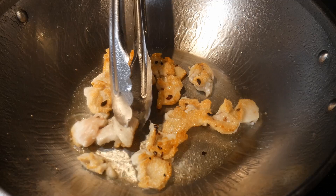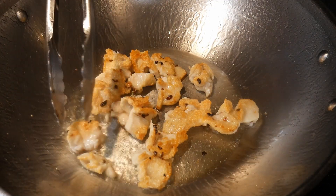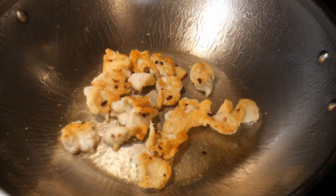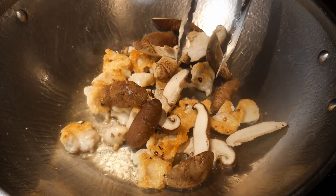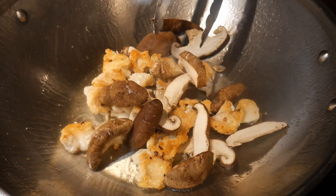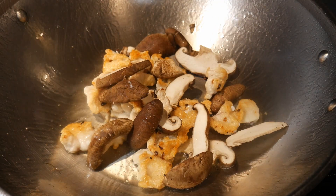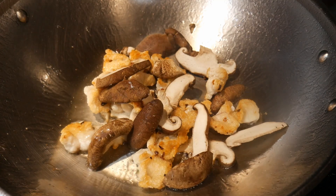It takes about 60 to 90 seconds to fry the chicken on one side. As you can see, it has taken on a nice browning, and then I turn it over to fry it on the other side. Next, I add about 1 cup of shiitake mushrooms. These are fresh shiitake mushrooms — they have great flavor and you can get them at many Asian grocery stores.